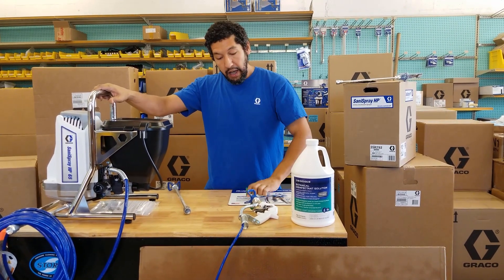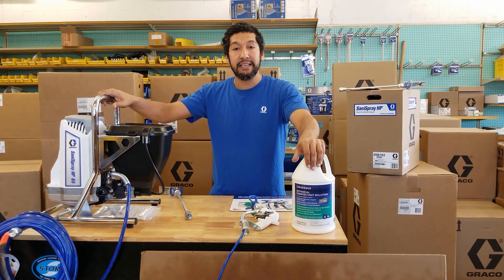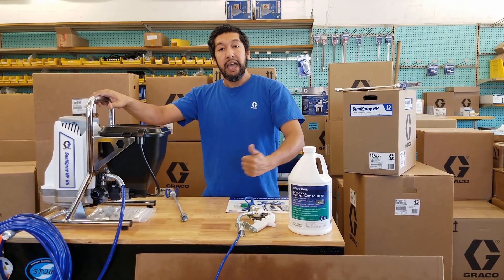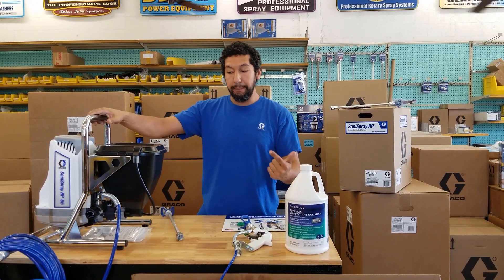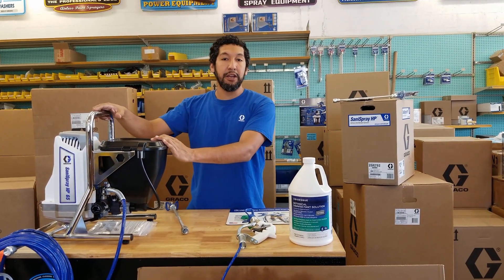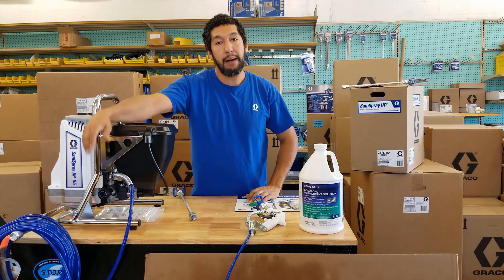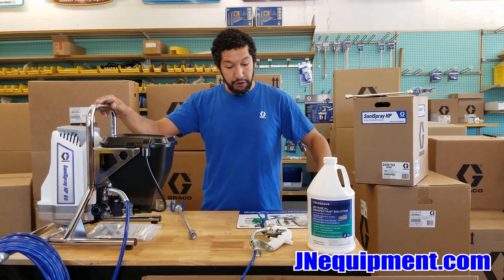You want to make sure you have the appropriate dwell time, and a big part of that is ensuring enough material is leaving your gun at a time and controlling how much your material is being aerated by your spray tip. With the Graco Santa Spray, you can definitely achieve a five to ten minute dwell time if needed. You can also turn down the pressure using the pressure knob to reduce flow if you need a shorter dwell time.